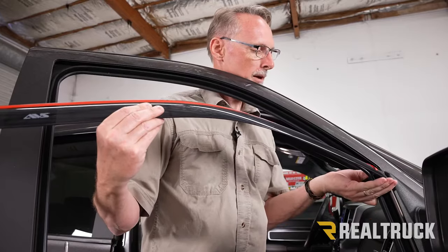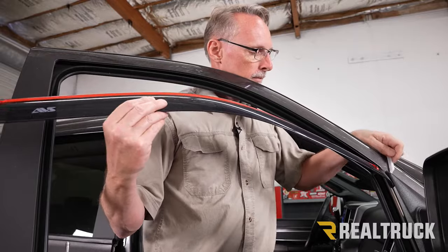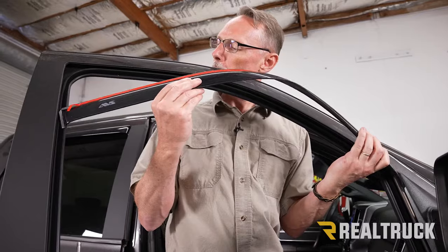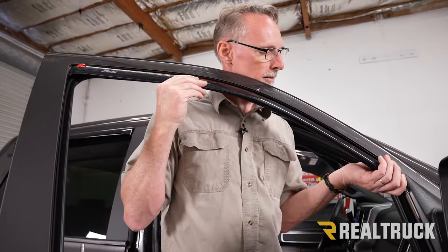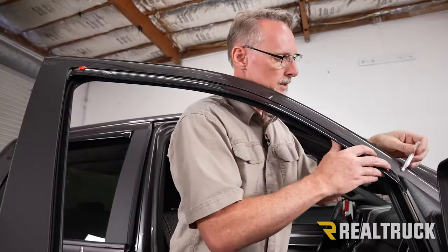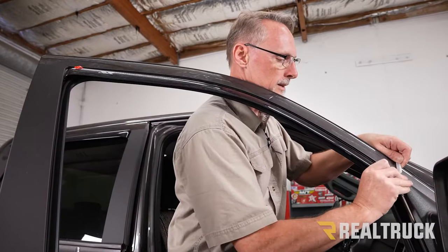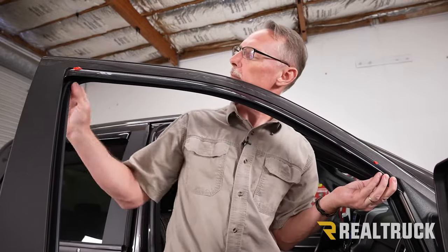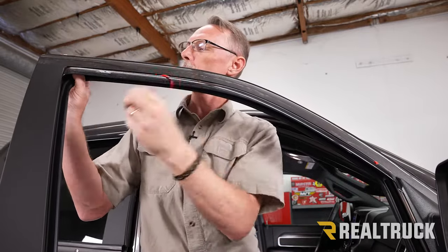I pry back on the window frame or the mirror frame a little bit and slide the front tab of the vent visor into position. Next, I put the back of the window visor up in place, then raise the front up by sliding it forward. I'll use the plastic pry tool to pry that back so I can slide it up — that gets it into place up here and also in the back.